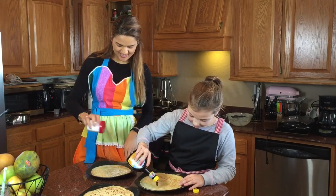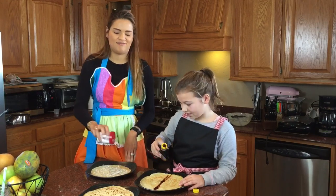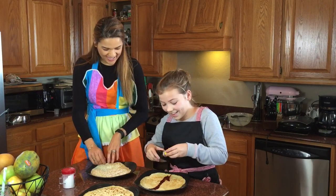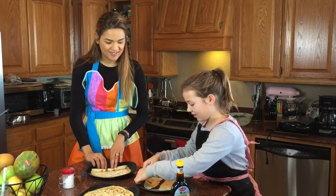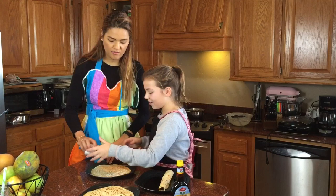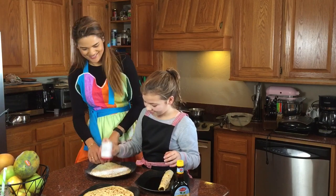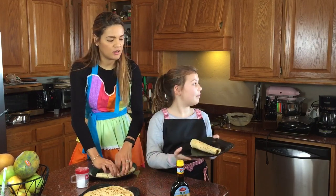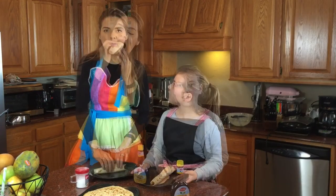You put the syrup or powdered sugar in the middle, then roll it up. How much powdered sugar? That looks like enough. And then we roll it up — is this acceptable? You can have a little bit more. Yay, sugar and pancakes! You just do it like that, and then you eat it just like this.